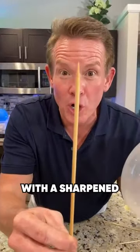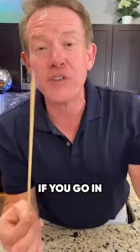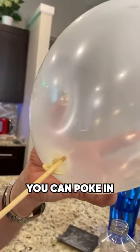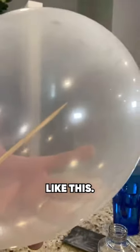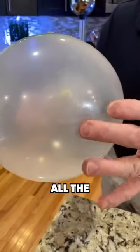Watch what you can do with a sharpened skewer. I dip it into a little bit of vegetable oil just to help it out. If you go in the right place at the very end, you can poke into the very end like this — all the way through.